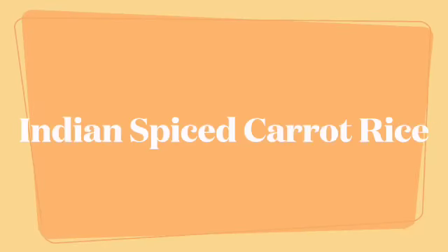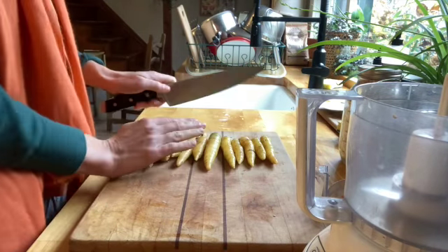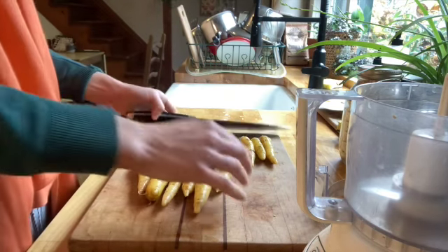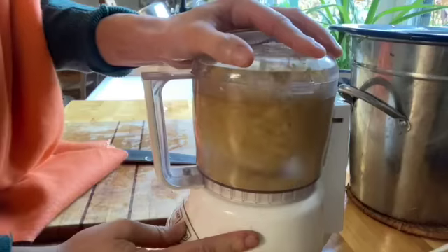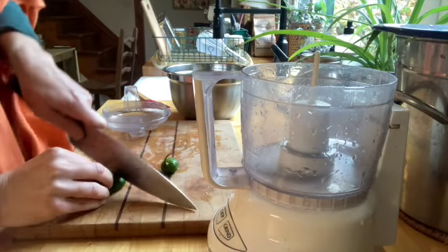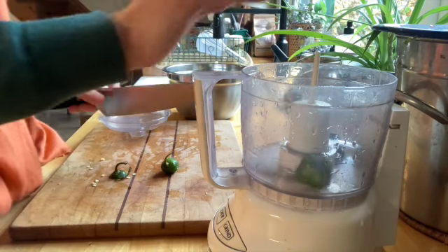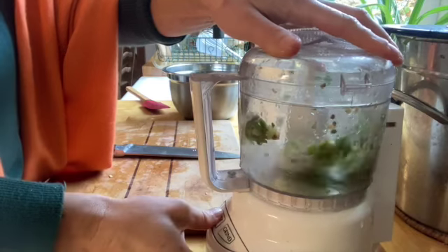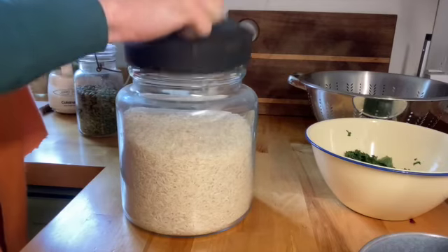Our last recipe is Indian spiced carrot rice. I did a bit of a different variation from the linked recipe, but I started with carrots — mine were yellow. I cut the ends off and used a food processor, but you could also shred them. I also used jalapeños — you could use chilies or something to add a little spice. I did two small jalapeños in the food processor, or you could dice them up small. Remove the seeds for a less spicy pepper.